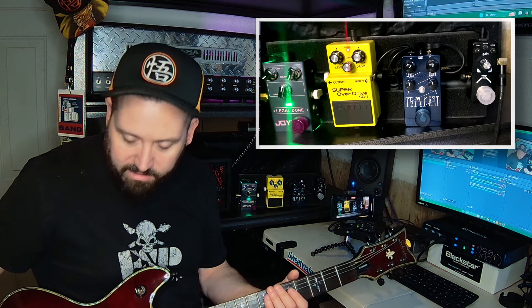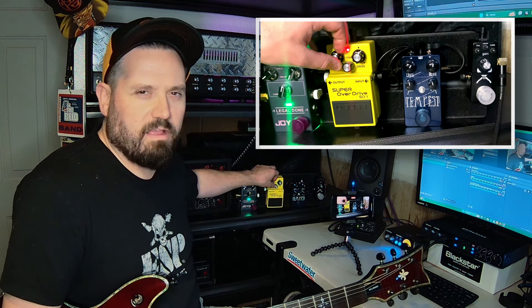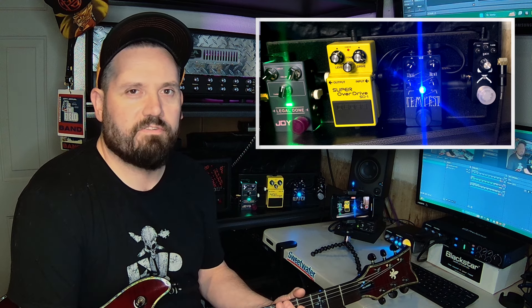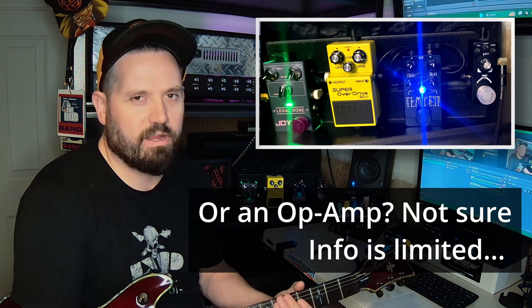Either way, it's not terrible. If I move on to something like the SD-1, that's an asymmetrical circuit giving you more of a mix of a dirty tone and kind of an unprocessed tone. I usually like to run these with the drive a little bit up, and if I'm running it like a regular overdrive, I'm usually keeping the tone kind of in the middle. Yeah, that's cool.